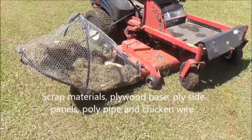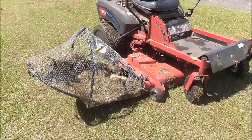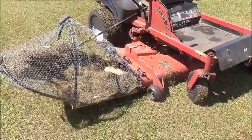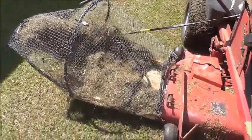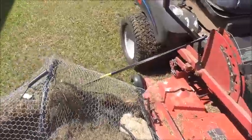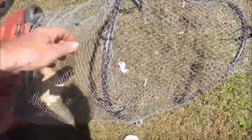Here's my latest invention — I'm calling it a grass catcher, I think it might catch on. This mower doesn't come with a grass catcher, so I built my own out of scrap materials, stuff that's lying around here. It seems to be working reasonably well — I can lift it off, unhook it, lift things off, and there you go.